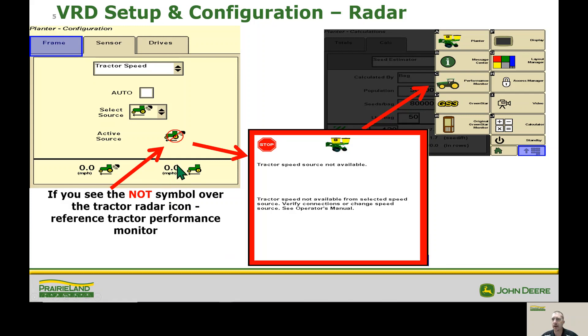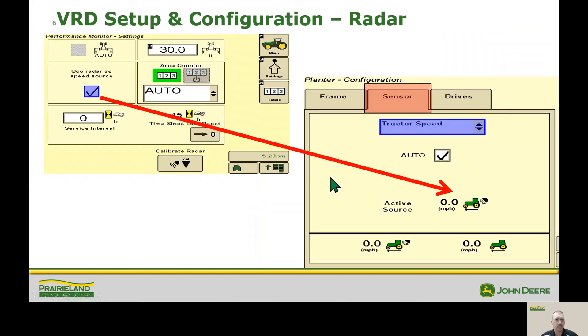This is our transmission speed over here. The next area we're going to ask you to go to, if that's checked and looks okay, is the main menu – go to your performance monitor, and there'll be a check mark there for 'use radar speed source.' Once we do that, we can come back and see that our status is okay.